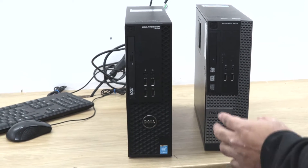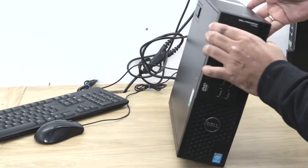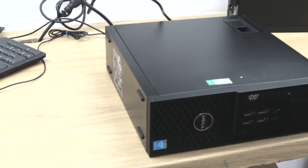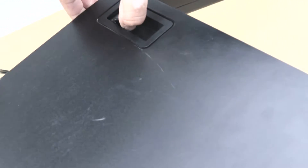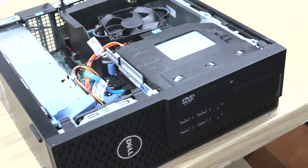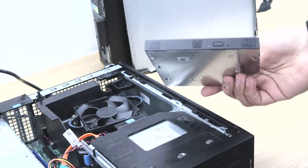I will open the Dell Precision. First, I will put it into the lying down position and use this clip to open the side panel. I will open this and just pull up, and the side panel comes off.